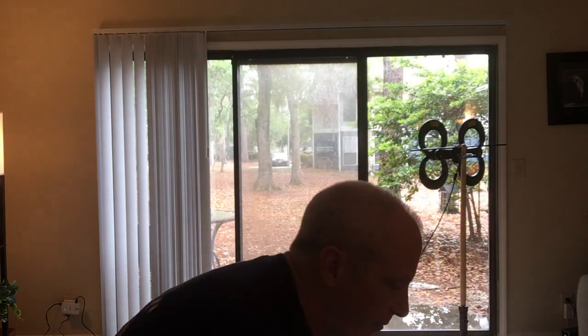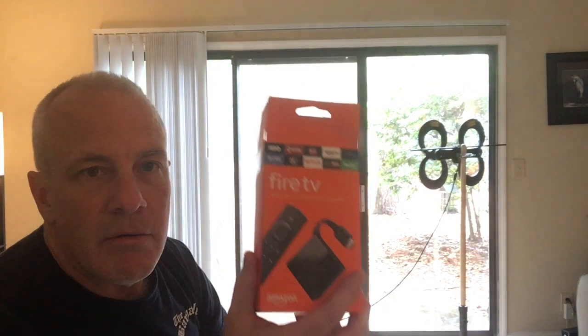So you feed that into this — the powerline WiFi adapter. You have the transmitter that you plug the HD HomeRun into, and then the receiver goes near your router and you hardwire that receiver into your router. This is a hard-wire connection from the HD HomeRun to your transmitter.